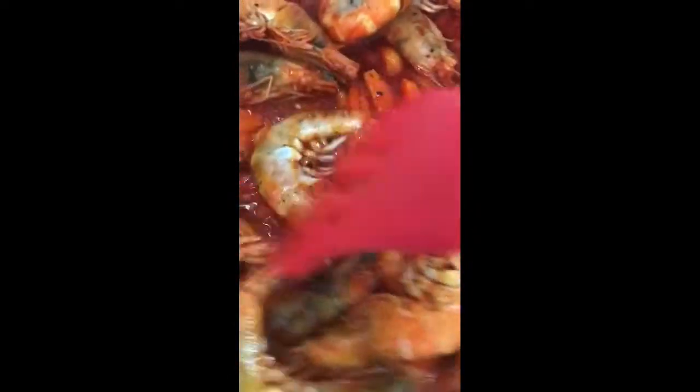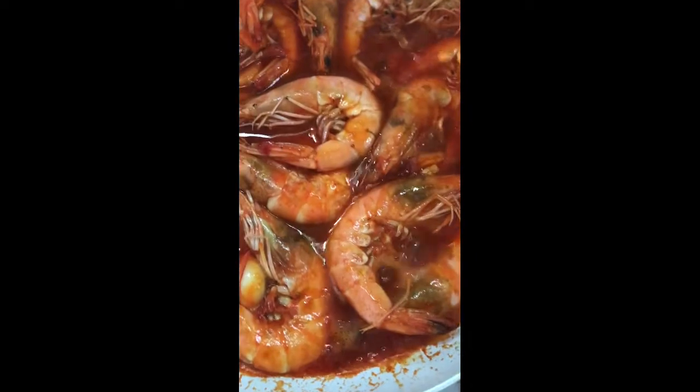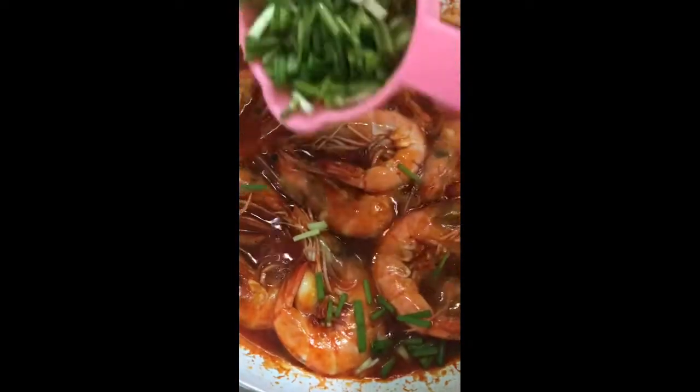We don't want to overcook our shrimps — once it has turned fully orange, that's the time we can add in the juice of half a lemon. Then finally, we add in our spring onions on top.